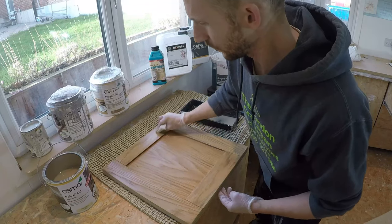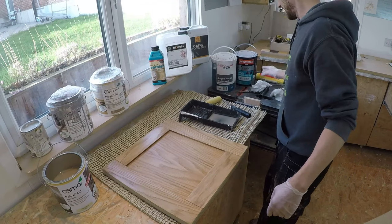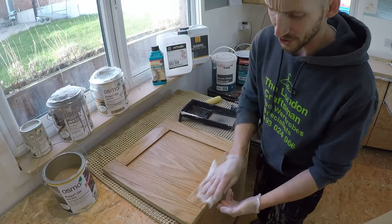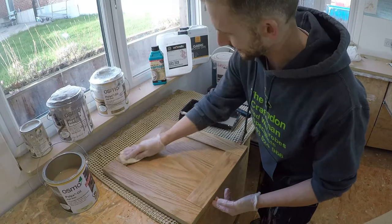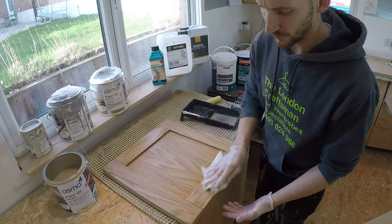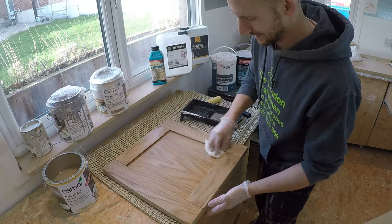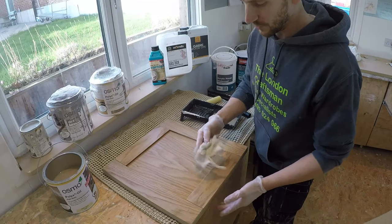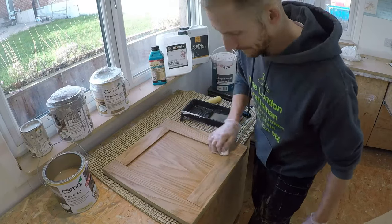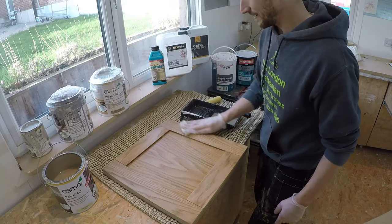That's the face done. All I need to do now is buffer it off. Get your buffering cloth — remember, if you're doing large areas, change your buffering cloth quite regularly so it doesn't get saturated. If it's full of oil you're not going to buffer all that excess off. Just keep going until you don't feel any more resistance on the cloth. Simple as that — you can't go wrong. In a couple of minutes it'll be done.